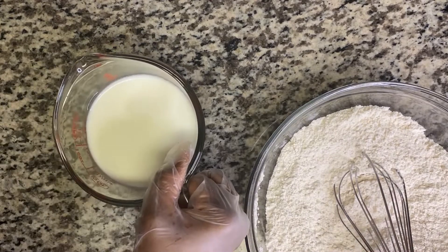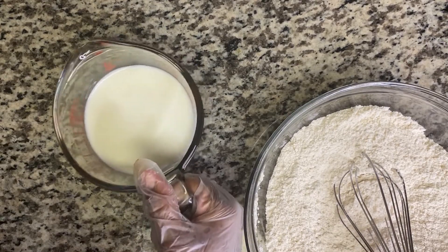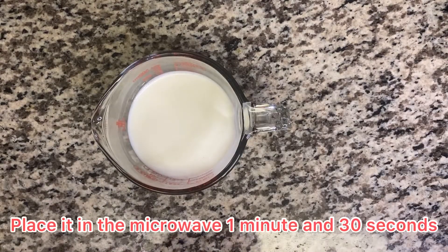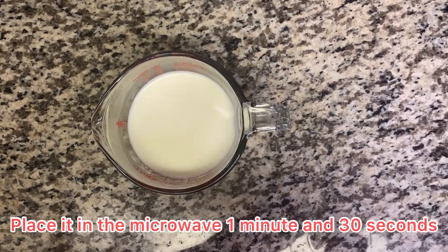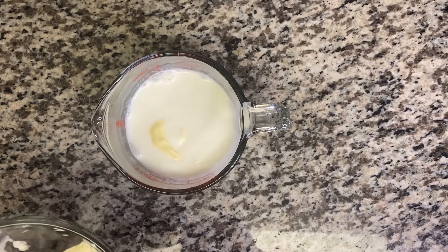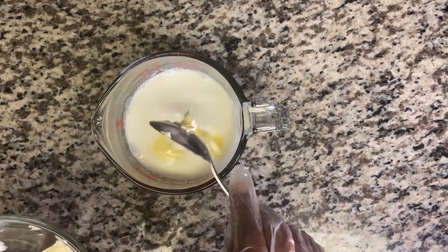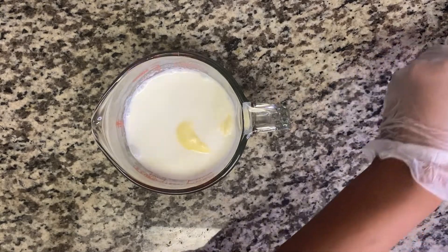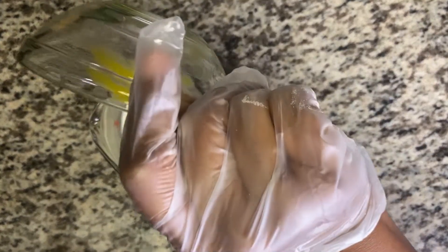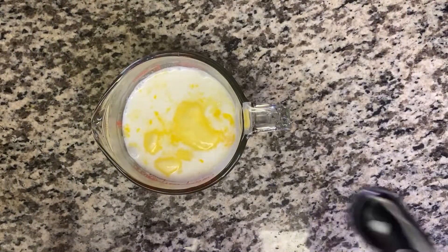Here I have some whole milk — this is the wet ingredients. I'm gonna pop this in the microwave. You don't want your milk to be cold because you don't want to kill the yeast. I'm going to add some butter into it, and then I'm going to add an egg.